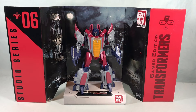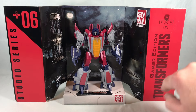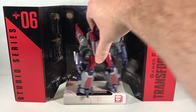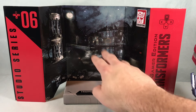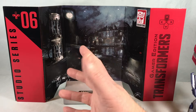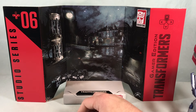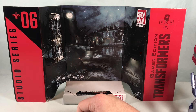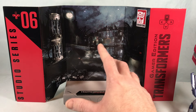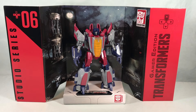Here is Starscream with the backdrop that comes included. It says Gamer Edition Transformers with a little d-pad. If we move him out of the way, you can kind of see it — it almost looks like a haunted house or something on Cybertron. It's obviously just some kind of run-down part of Cybertron. It's been a while since I played this game so I don't really remember if this was the focus of a level, but it's some dilapidated city streets on Cybertron. He does look pretty cool and fits well in the space.